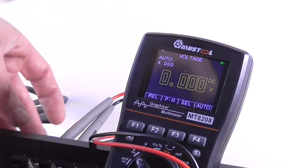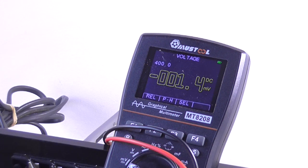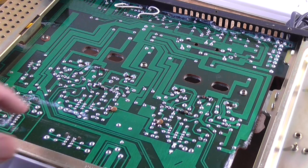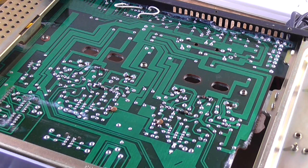That means the amplifier is working semi-properly. Let's see what the right channel says - it's about the same. Very little DC offset on both channels, so we know it's not that. They're about the same, they're even. Is it affected by the volume control? No. Just took the bottom cover off and there's quite a bit of nasty corrosion on the circuit board in some places. I can't see any obvious bad joints or anything, although I can smell warm electronics.